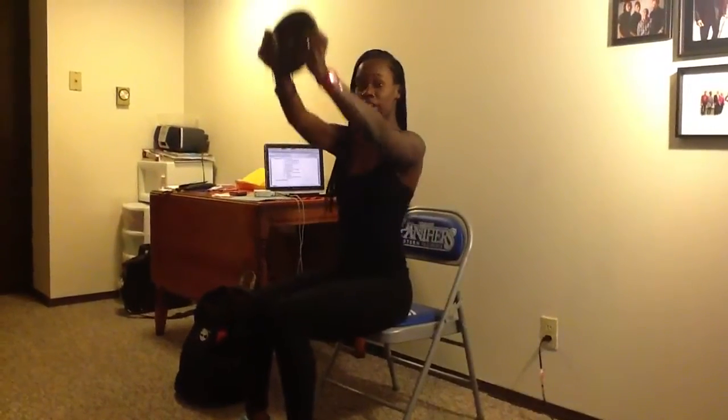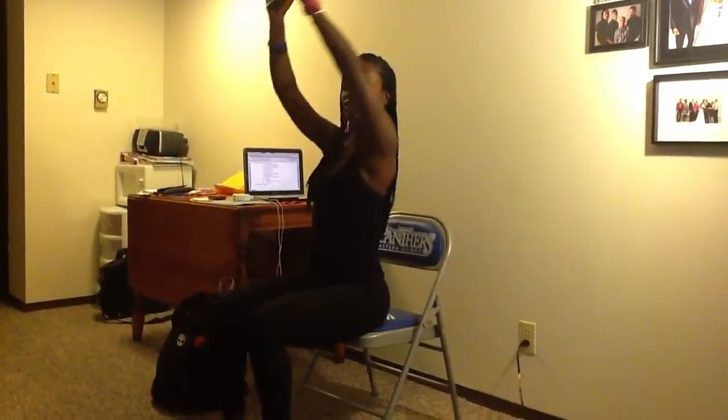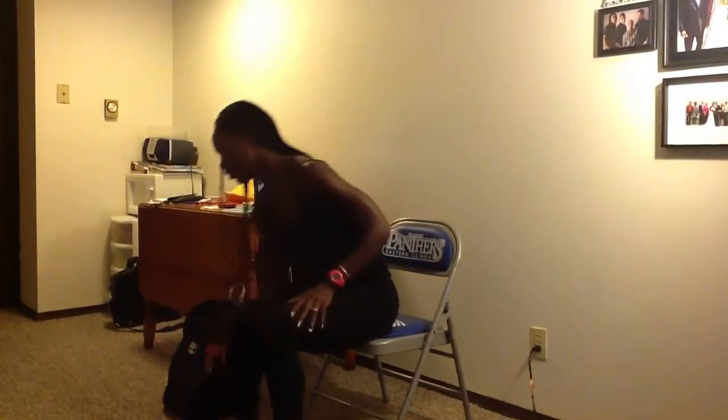Our first move — we're going to do arm circles, get those arms working. Take a weight, whatever weight is comfortable for you, and you're just going to circle right, nice big circles. You can put a slight bend in those elbows. We're going to do 5-10 to the right, nice and slow, and then 5-10 to the left — nice big circles. You should feel it in your shoulders and in your arms. Remember to breathe, in through that nose and out through that mouth. So 5-10 reps.